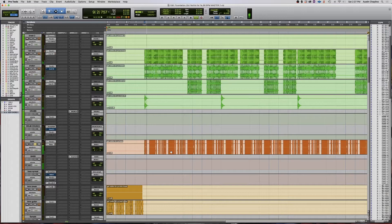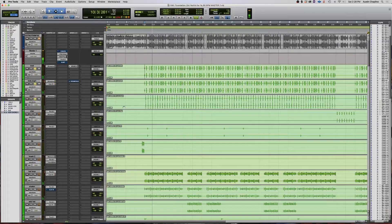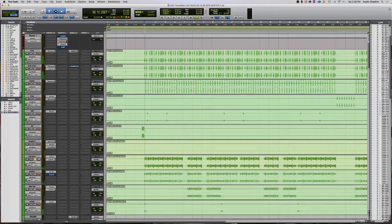So the first sound that I laid down was this bassline. Once I laid that down, the next thing I added before Foundation actually walked into the studio was these drums, and then I also added this hi-hat loop on top of that — one of my favorites.